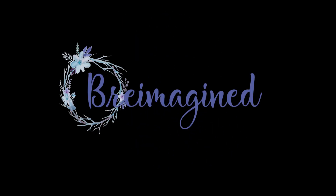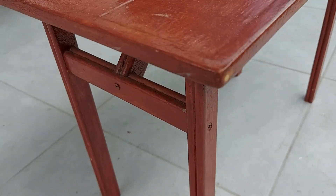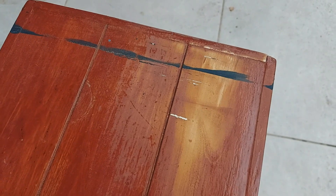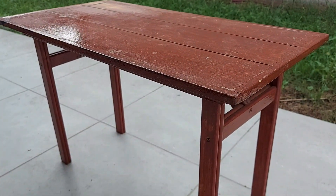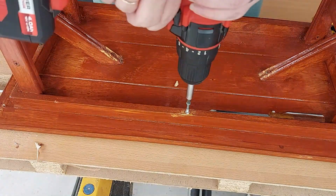Let's take a tour of one of the little tables. They were both exactly the same - they have this very heavy red stain or paint on the top. It was several layers of something on the top. The most surprising thing about these was the screws that were just left hanging out.